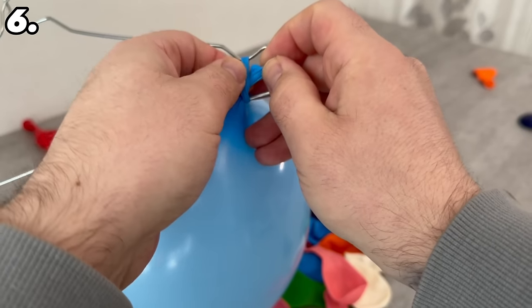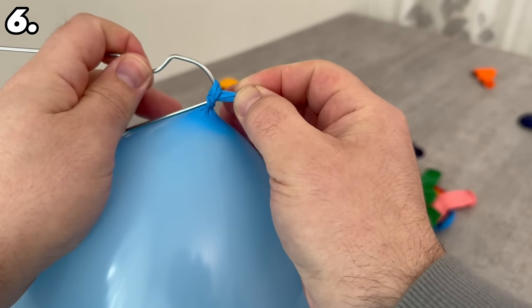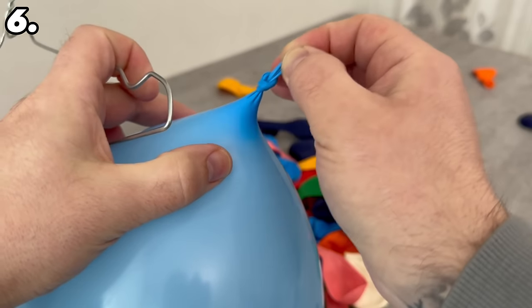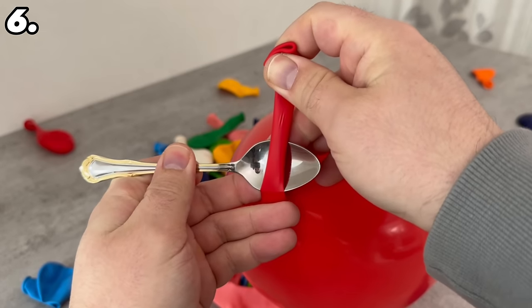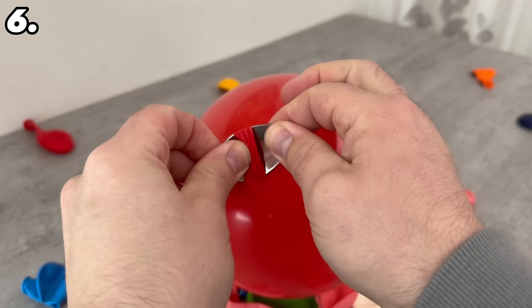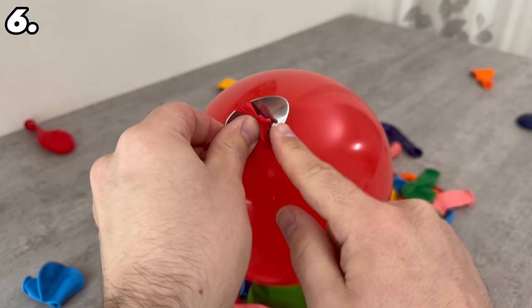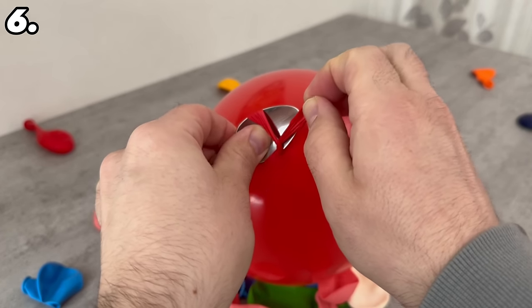But if you don't have a coat hook, there's another ingenious trick — all you need is a small spoon. You can also wrap the cord around it, and here we have a small opening created by the curvature of the spoon. Here you can simply pull this tip through, remove the spoon, and you have finished knotting the balloon. This works without your fingers hurting afterwards, even if you have knotted several balloons together.